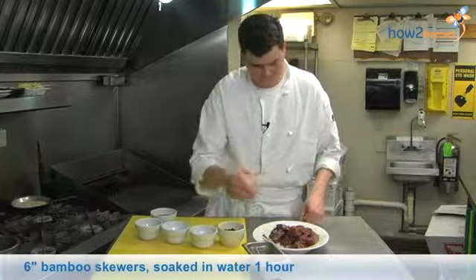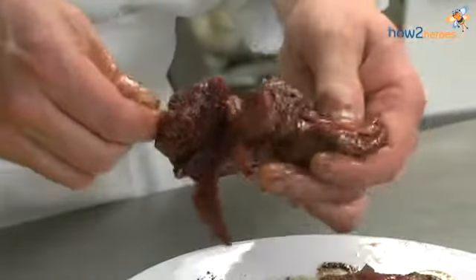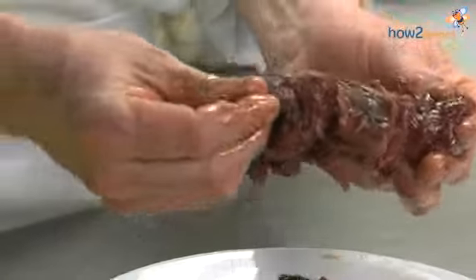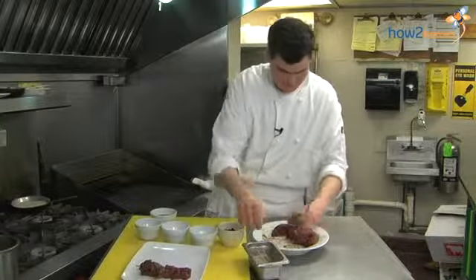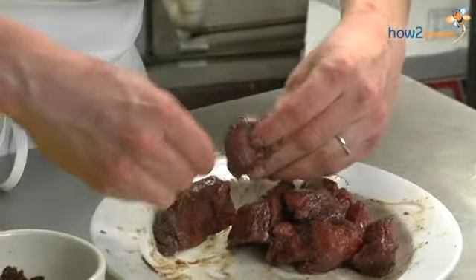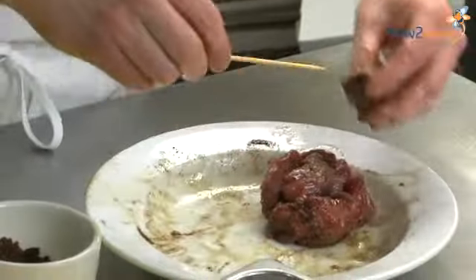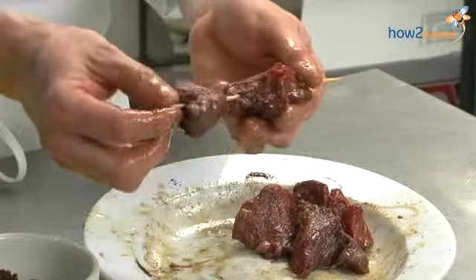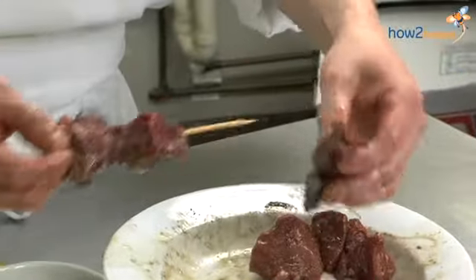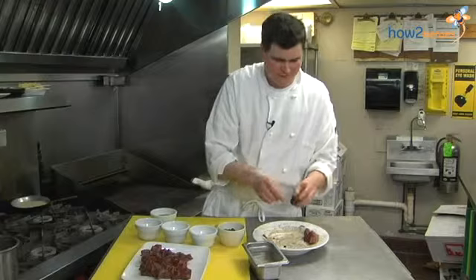Then we skewer them up on our pre-soaked skewers so they don't catch on fire. Normally when I do wood skewers, I actually cover the entire skewer — that way you don't have to worry about any burn parts. If you have a high enough flame, you don't have to worry about leaving a gap between the pieces of meat. Normally you'd want to leave a gap to get browning on all of the meat, but because we have such a hot grill, we don't have to worry about that. It's one of the advantages of having a professional-grade grill.